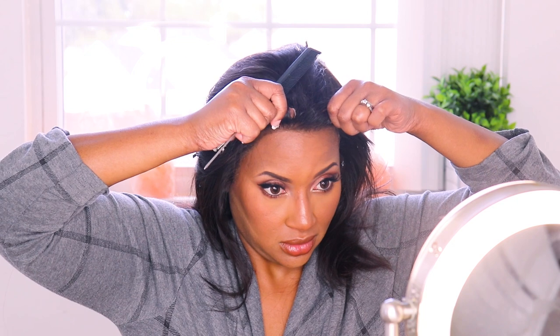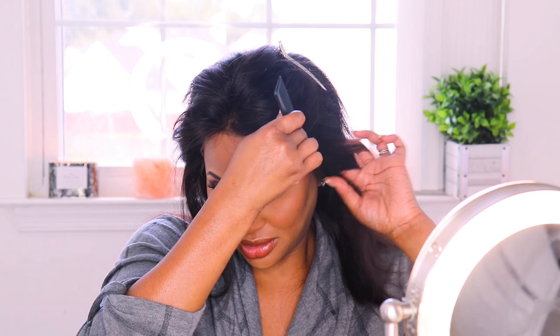I can go ahead and start laying her down. I'm gonna use some Got2B Glued to lay her down more securely and then go back in with the hairspray. I like to start in the middle, because once you've got the middle secured you're pretty good. Now I'm gonna hit up the spots that are lifting, like right here.